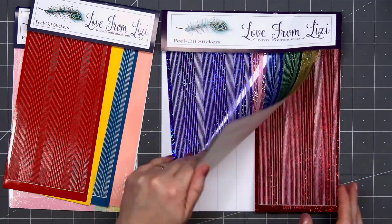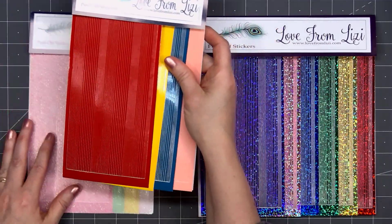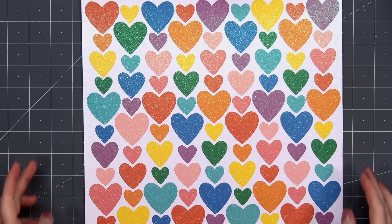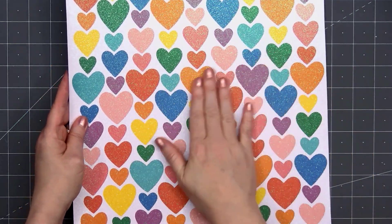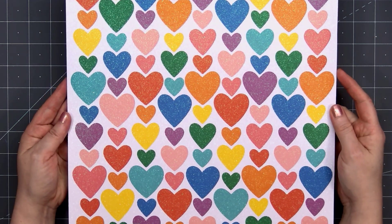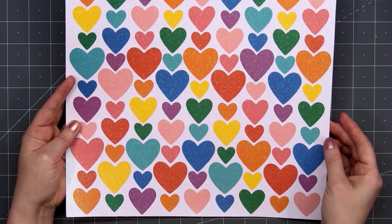The pink is definitely my favorite. If you've been interested in purchasing some of Love From Lizzie's peel-offs and you're not sure what colors to get, starting off with some of the four-pack or even the six-pack bundle is a really good deal. The next add-on is a 12x12 sheet of cardstock with an all-glitter finish. The glitter is sealed so it's not going to make a mess. I love the assortment of rainbow hearts and there are three different sizes — you could fussy cut those out or use a matching die.